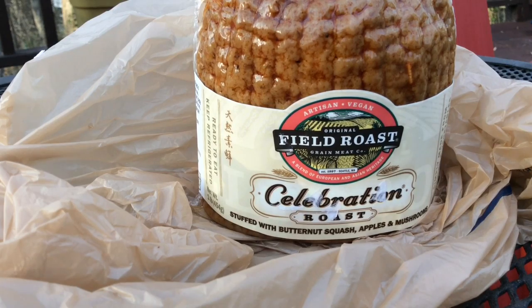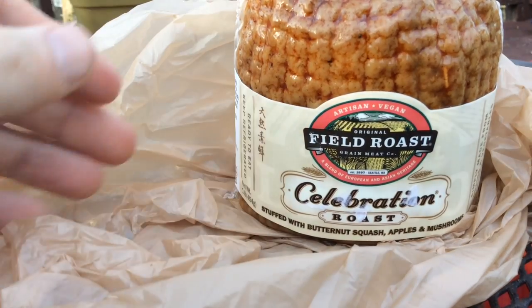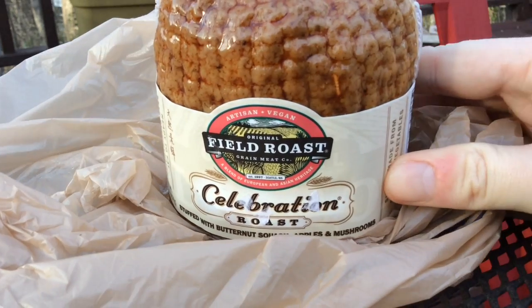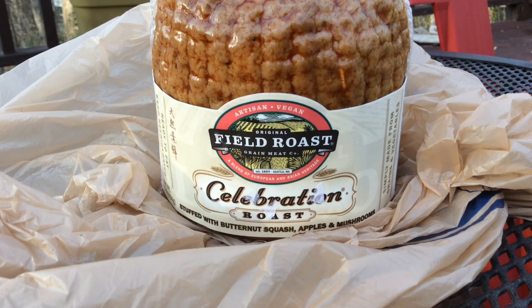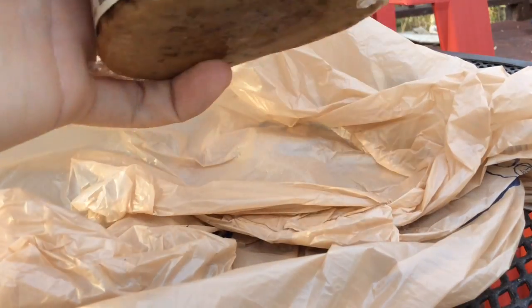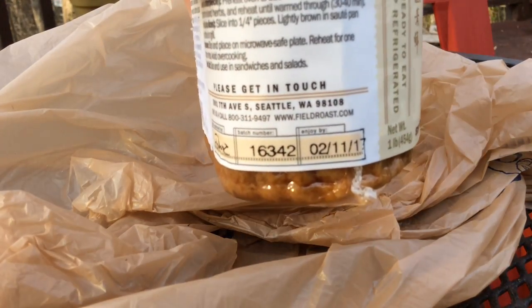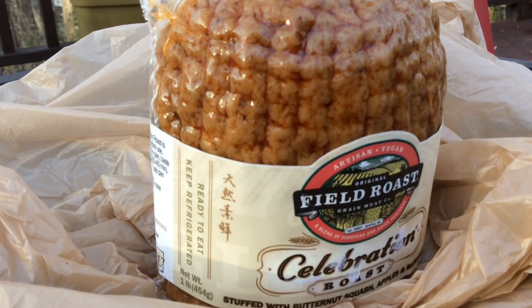I've been seeing this on store shelves since probably around Thanksgiving. I've been wanting to give it a try for quite some time. It is fairly expensive — it's like $6 — but I saw it marked down to just $2.50. So obviously I'm like, if it's $2.50, I'm going to give me some vegan novelty food. And I hate to start off on a sour note, but I think I know why I got it for such a very cheap price. Look at the expiration date there — 2/11/17. And in case you can't tell, it's almost April.